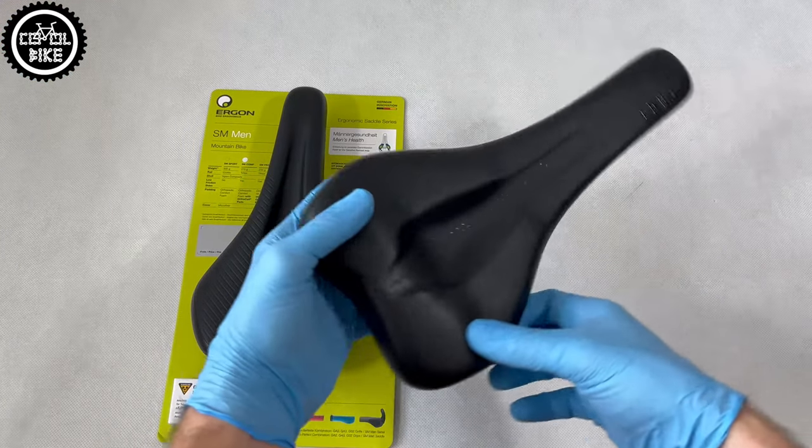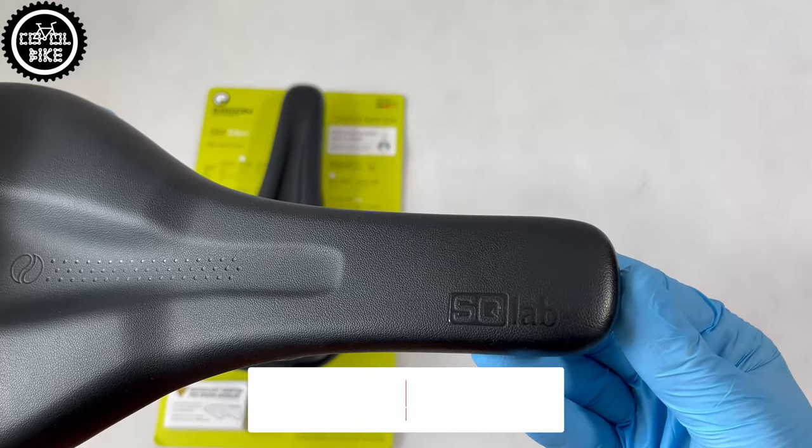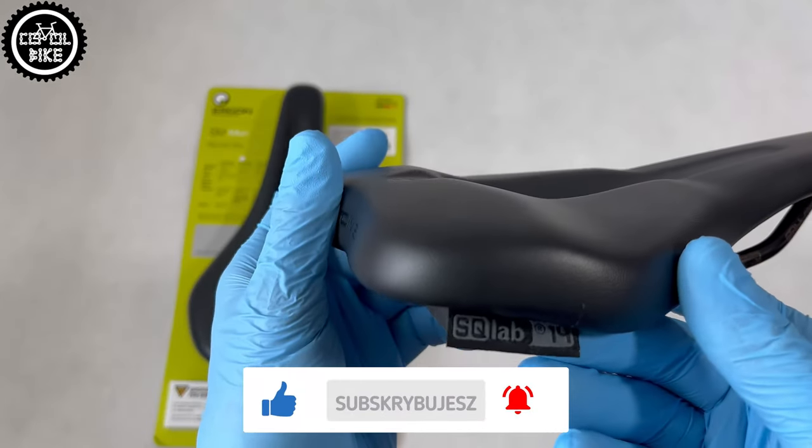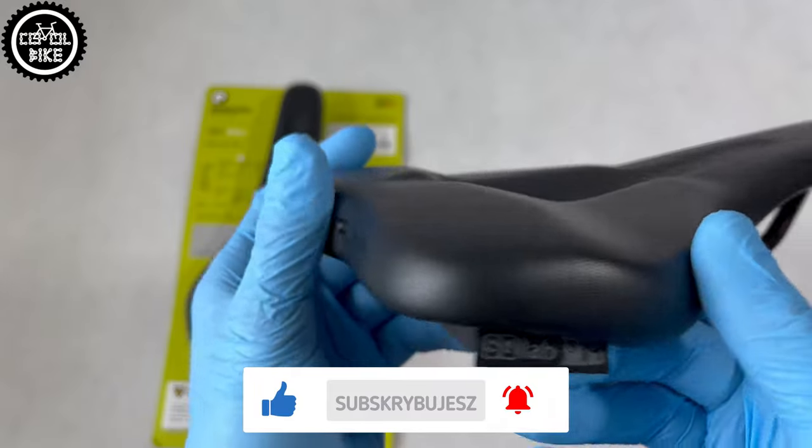The 610 is made in the Ergolux system. It has a special step-saddle concept shape invented and tested by Escolab. They also equipped it with a large center channel to reduce pressure.